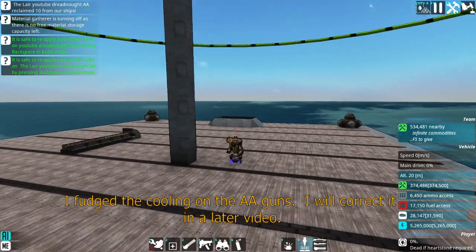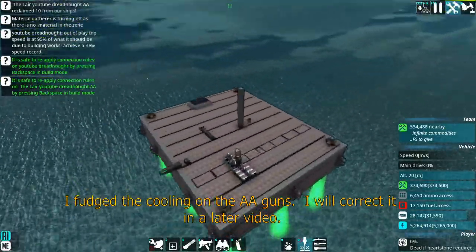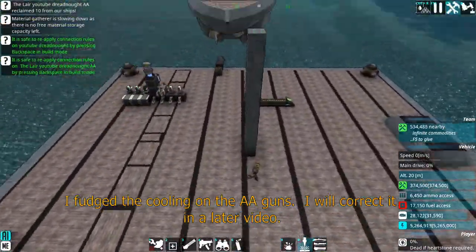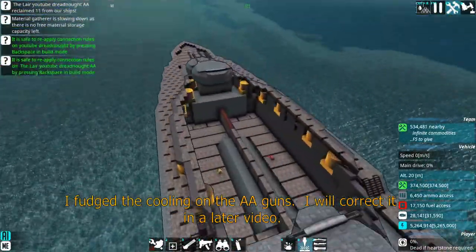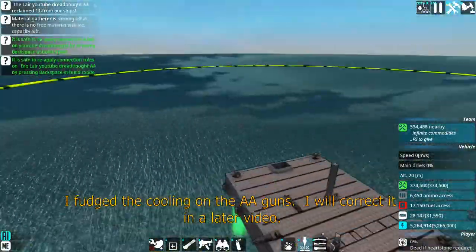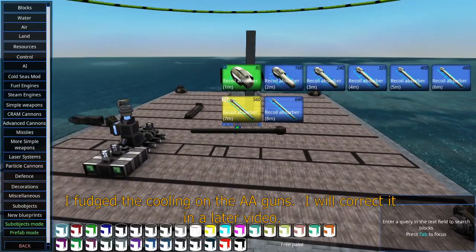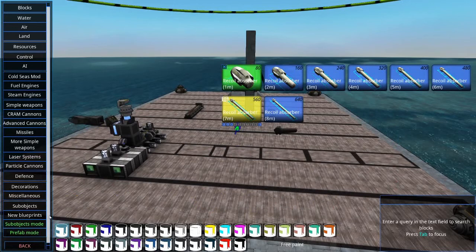Hi guys, this is DamadocA2. We're back with some more building the Dreadnought here. I thought this would benefit from having some anti-aircraft guns, but for this one I think I actually want to use some APS ones instead of the simple weapon ones. So let's go ahead and get that started.